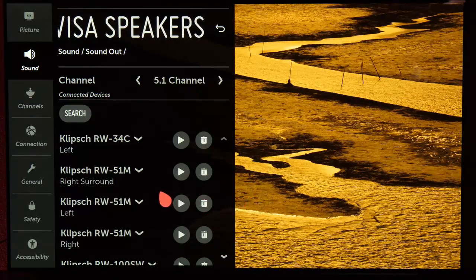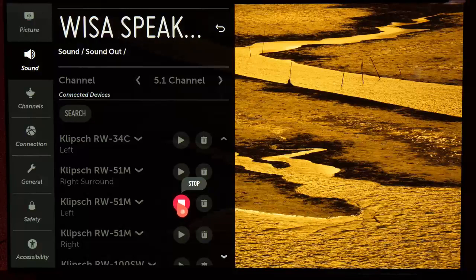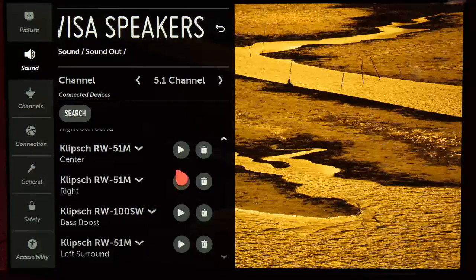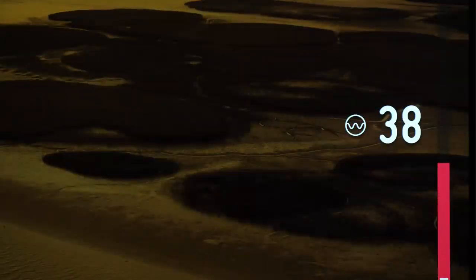Do this for all the speakers. Once this is done, you should not have to do channel assignments again unless changing equipment. Now when you turn the TV on, the WISA system will turn on simultaneously. You can know the TV is connected properly to the WISA system by the small W next to the volume gauge on the TV.